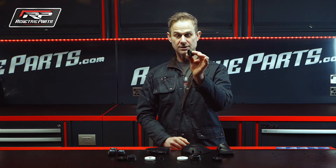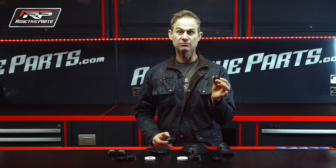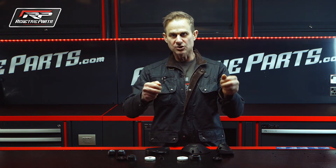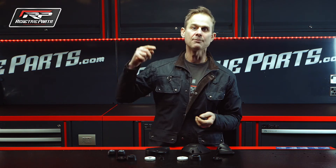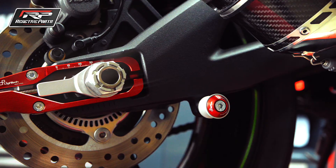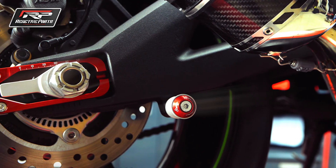Lastly, these are axle protection bobbins — I would call them spindle protection bobbins because they bolt straight through your front and your rear spindle. The reason you'd need these is because sometimes when the bike hits the floor the first component to hit the floor would be the swingarm or fork. These will stop that happening because they'll hit the floor first and lift the spindle off the floor. Job's done.